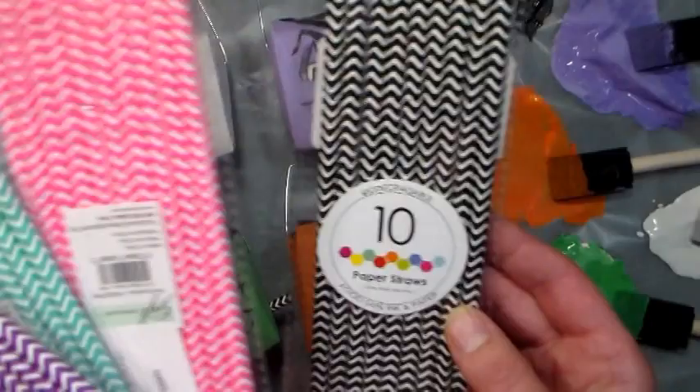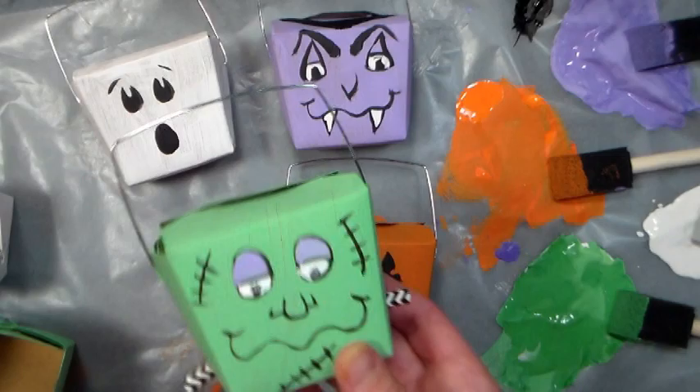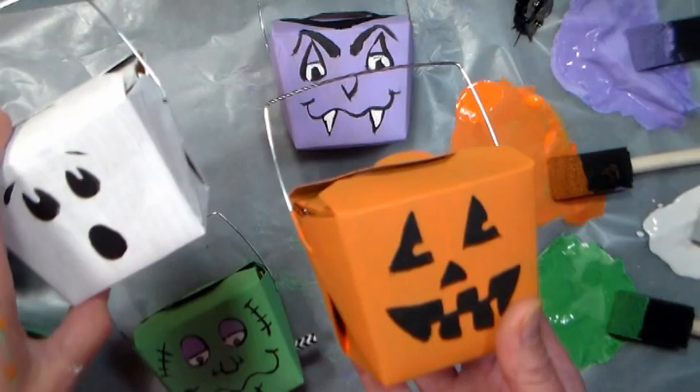So I've got a couple different ideas here, but what I'm going to show you how to make is this Frankenstein one. You're going to use the same techniques for any of them, but this one's the most complicated, so I thought I would demonstrate this today. Just to give you some ideas, you can do a pumpkin or a ghost, or if it was Christmas time you could do a snowman — the snowman is here, isn't that cute? Or of course Dracula, so do whatever you like, but those are just some ideas to get you started.